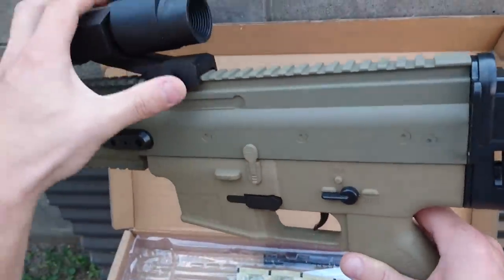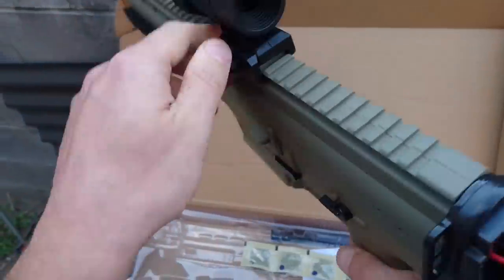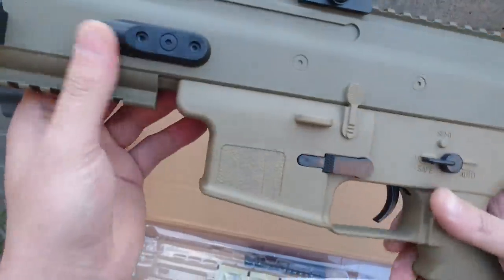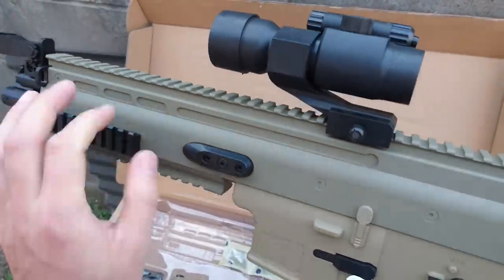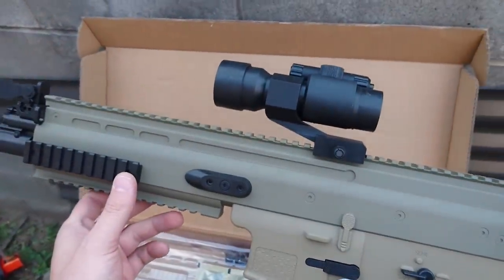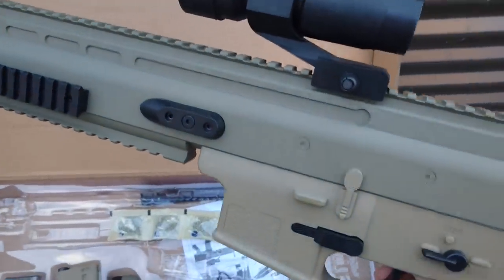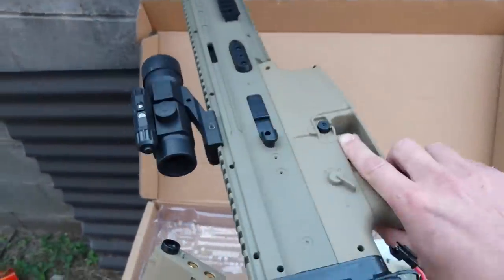This is a very nice unit. Build quality to me definitely seems more solid than the M4A1, maybe because of its design, but I think it's also a step up. Still not quite the build quality of say the G36C or something like the new STD AK2, however it is definitely a step in the right direction.